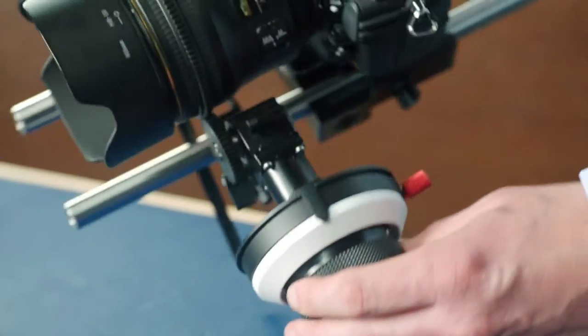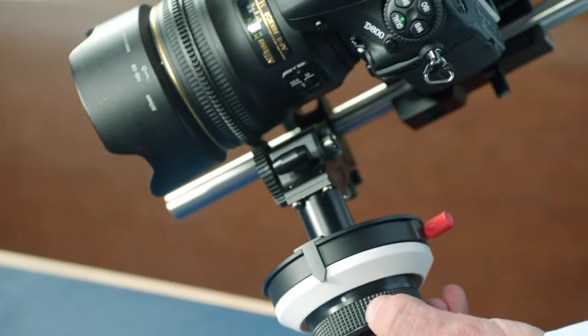Your lens now has two hard stops at each end of the scale. Thank you and goodbye.